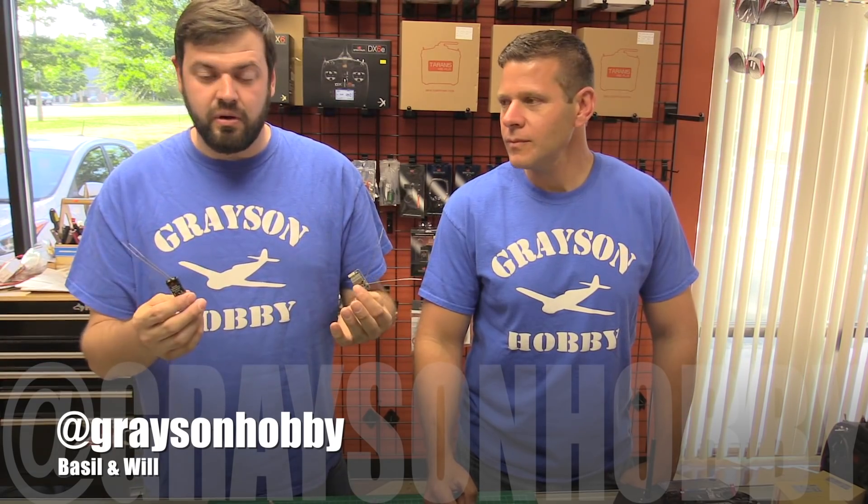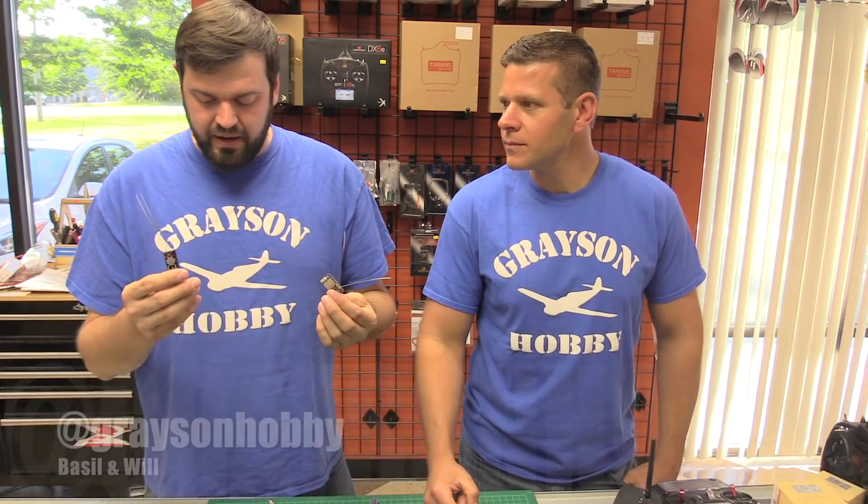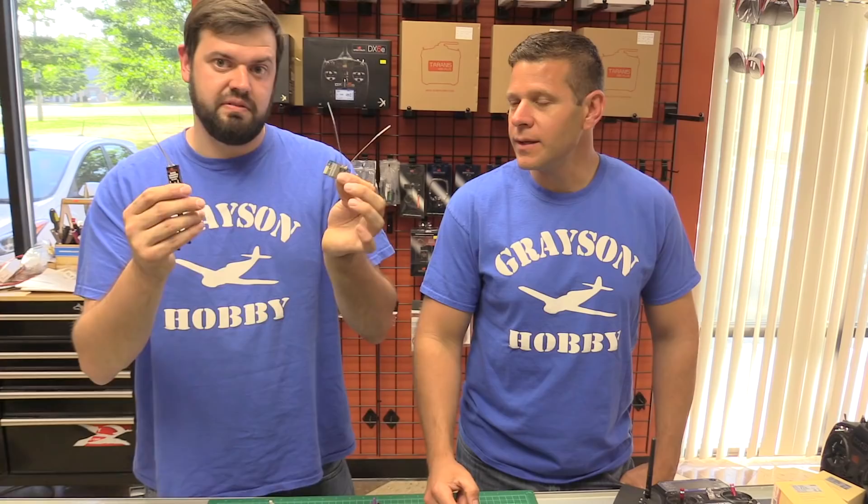Hey guys! Will and Basil here with Grayson Hobby and we're just gonna go over a couple of receivers today. This is a popular receiver upgrade for the Wizard and other quads. We have a great little adapter here to help minimize the amount of soldering and adapting you have to do in order to use these receivers.